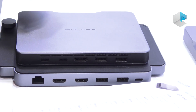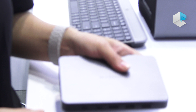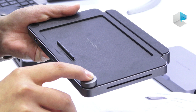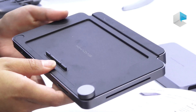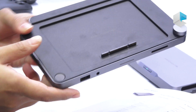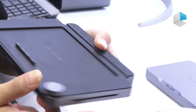It also has HDMI 2.1. And for this one, it has a volume control and a mute button. It also contains a fingerprint reader.